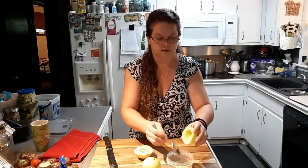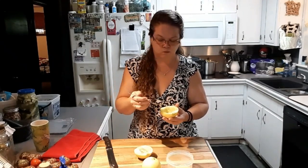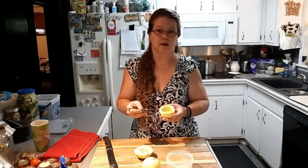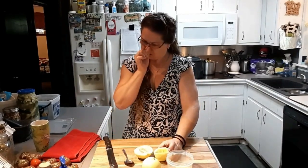To me it tastes a lot like a honeydew, maybe a tad sweeter. I would probably grow this again, mostly because it is like a personal-size melon. But if you're looking to get the most out of your garden — especially a small garden — it might be better to just grow a honeydew melon. But it's a cute little snack. Thanks for watching and I'll catch you next time!